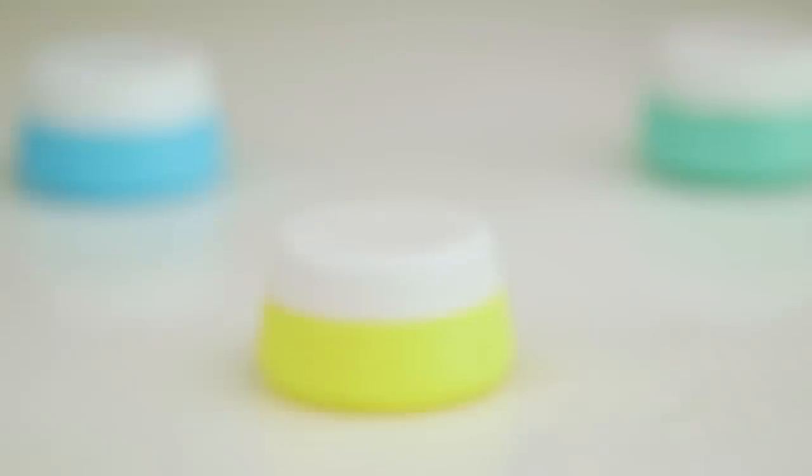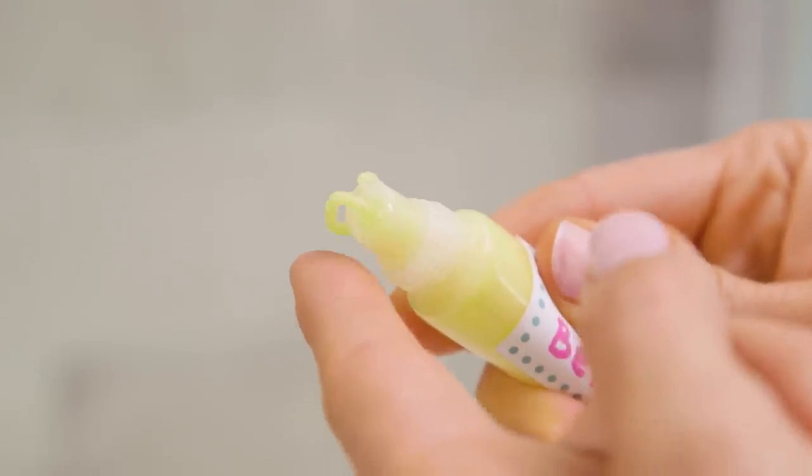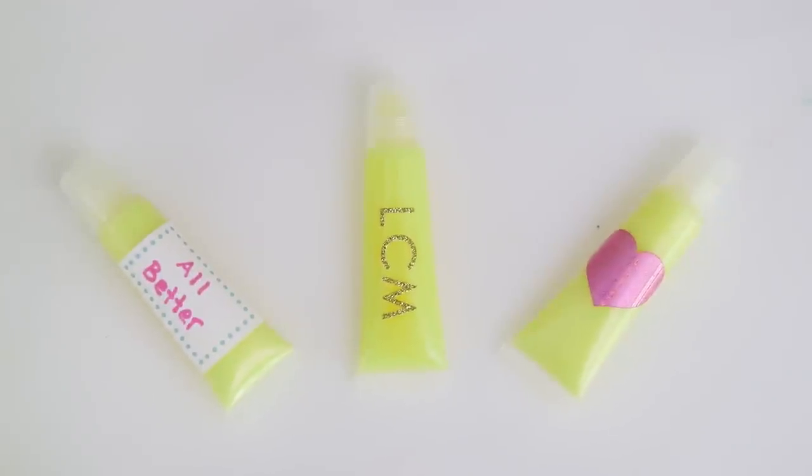You can also store it in a small jar or container, but I really love these tubes because they're super practical and prevent contamination. And you can even add a sticker label to customize or personalize them.